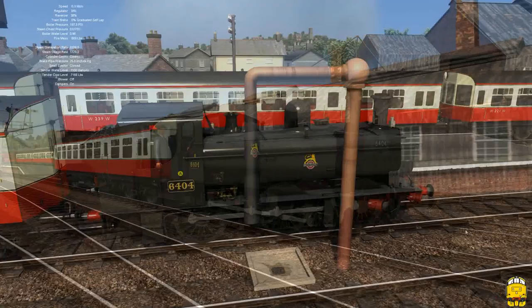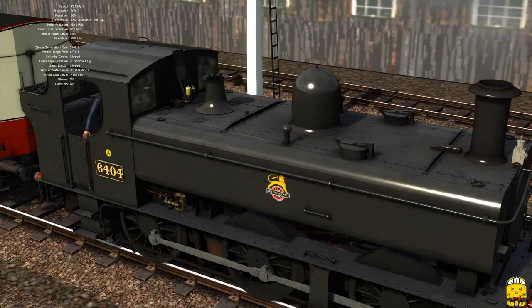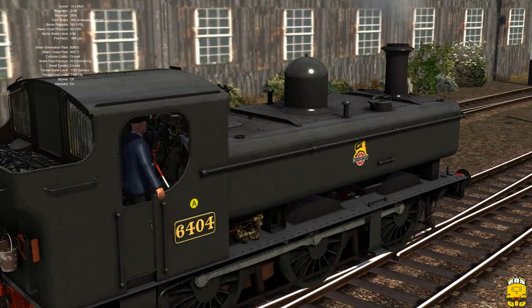It looks to me a lovely model in terms of the detail level that has been achieved, as you would expect with a Victoria Works add-on. Particularly I love that inside motion — I think that's really a nice feature and it's been very well portrayed.